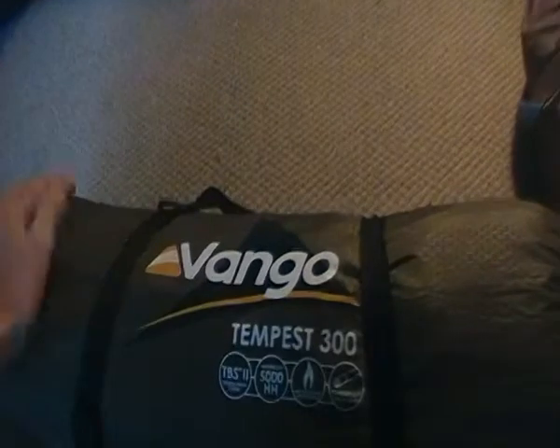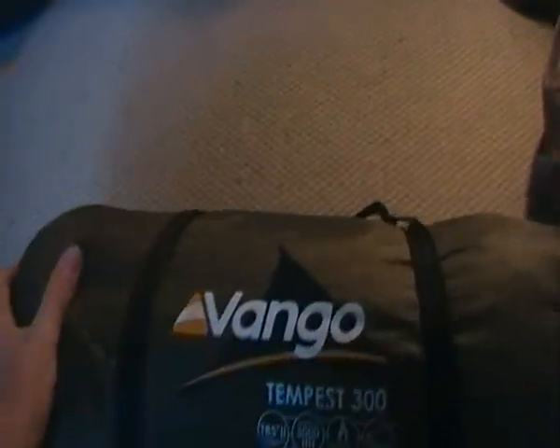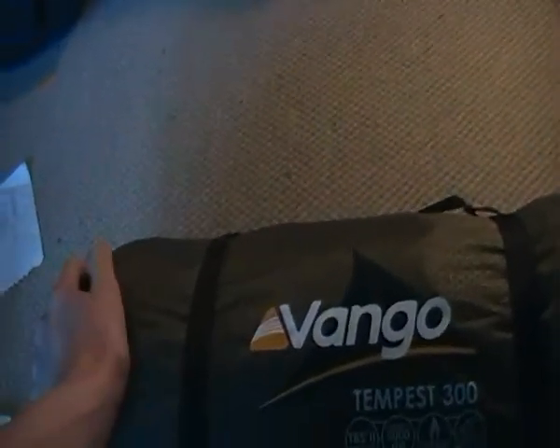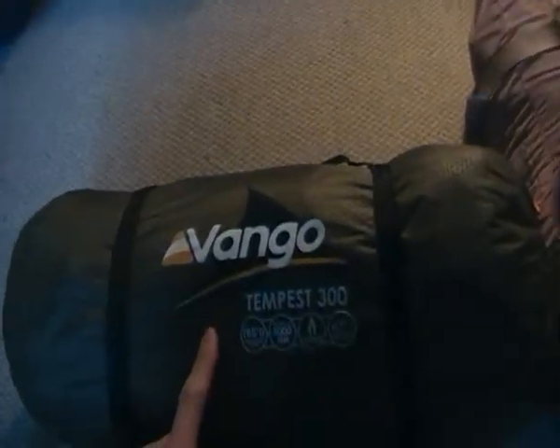Which leads me on to the next tent — the biggest and heaviest of the lot, but it's also pretty light. It's the Vanguard Tempest 300. It's a three man hiking tent, pretty big but folds down smaller. It weighs 3kg 450g, so still a pretty lightweight tent with quite a big capacity. It's a tunnel tent design with a large porch area that you can sit in to cook. Storm proof, 3-4 season, really warm inside — I've never been cold in this tent. This is the tent I usually use on Duke of Edinburgh and stuff like that.